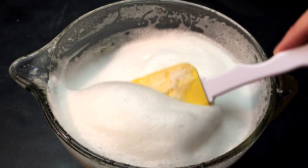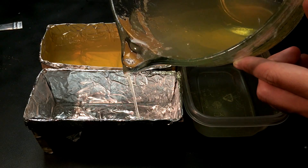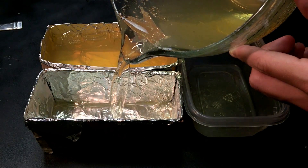After mixing, wait a few minutes for the bubbles to rise. Once you remove them you're ready to pour. Make sure to pour slowly so you don't make any new bubbles.